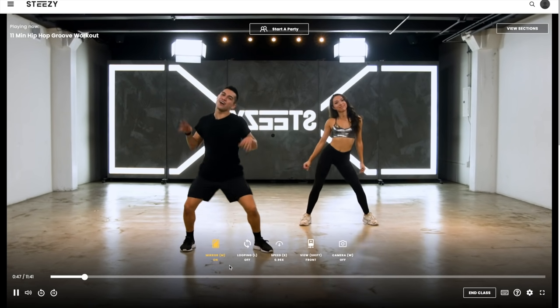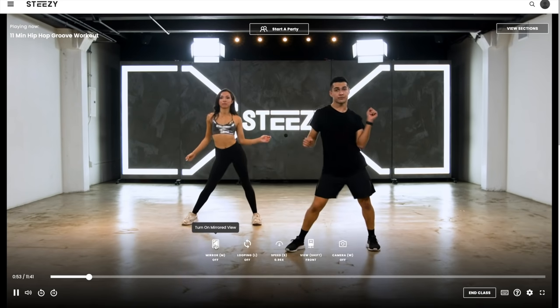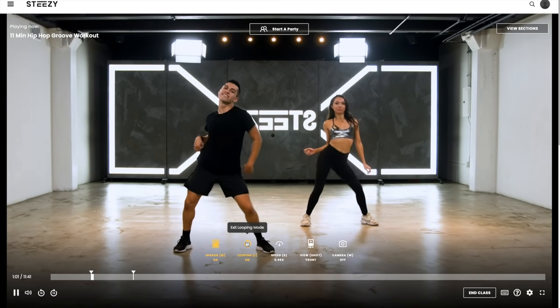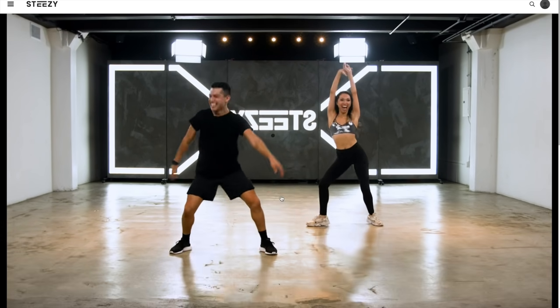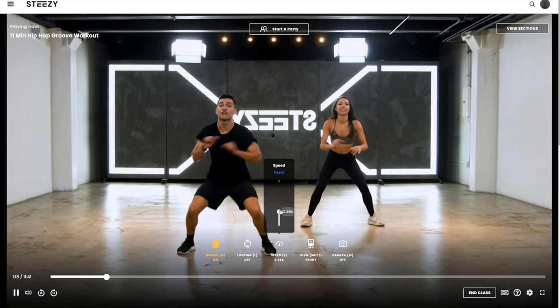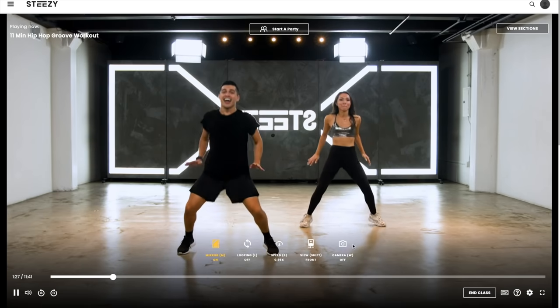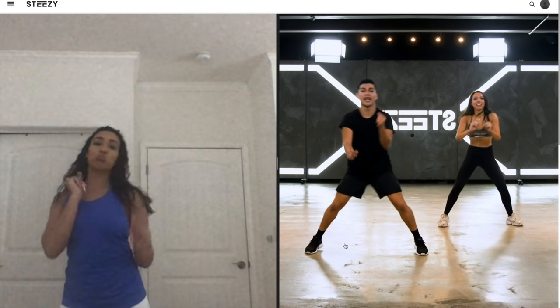I did that the other day with my sister and we literally had so much fun. STEEZY is different because they have really cool options you can use while taking the online dance classes. This is the class I was following along with this morning. They have a mirror effect so you can hit mirror and they switch sides. They also have a looping effect you can turn on or off. You can also speed up the class if you're really feeling it, or slow it down. You can change the view from front or back. Lastly, they have a really cool option where you can turn the camera on and literally see yourself dancing next to the instructors — I love this feature, it really makes me feel like I'm in the studio.